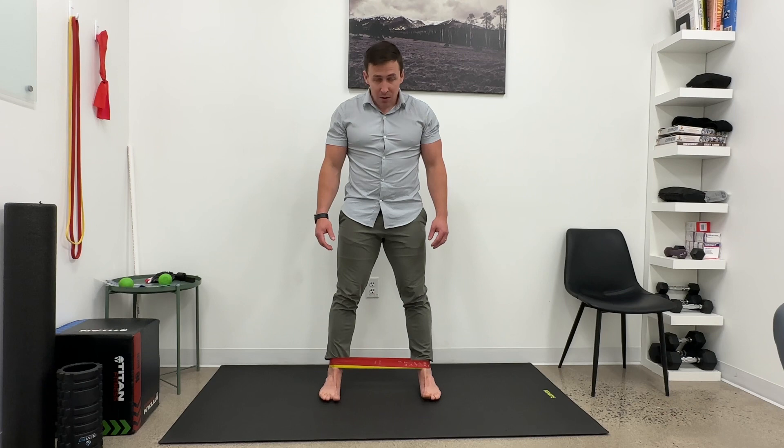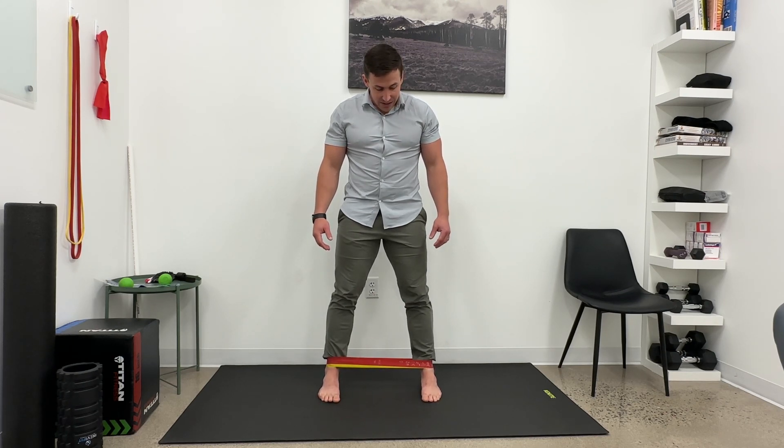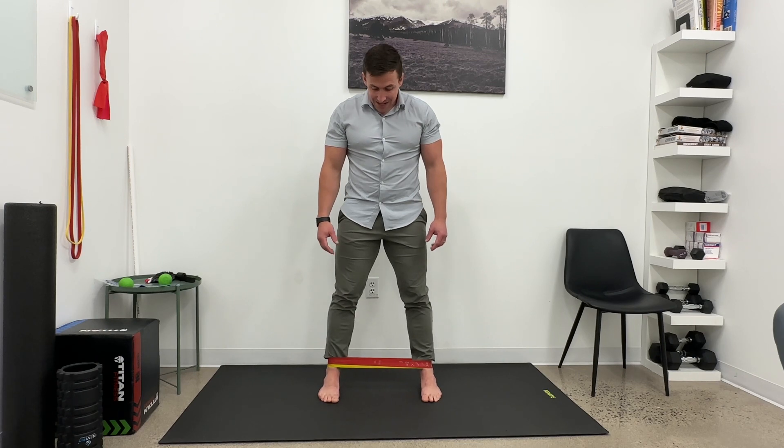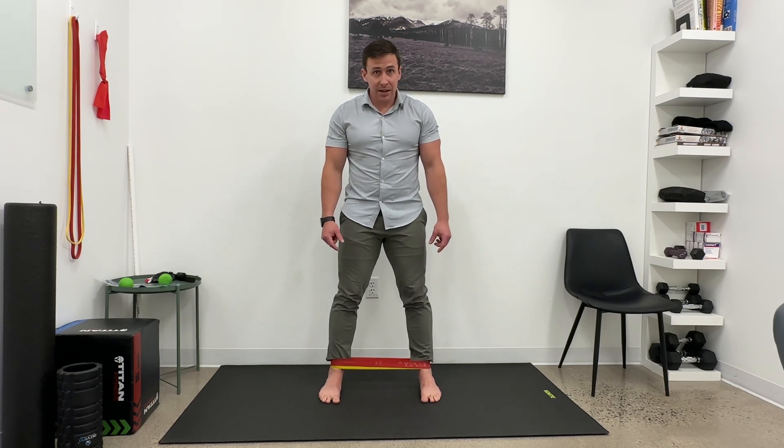I then want to keep my ball of the foot and big toe grounded, but resist against the bands. This is a vague cue, and everybody goes at it a different way, but I want to resist the bands and lift the arch of my foot while keeping the ball of your foot on the ground. And then come back down.